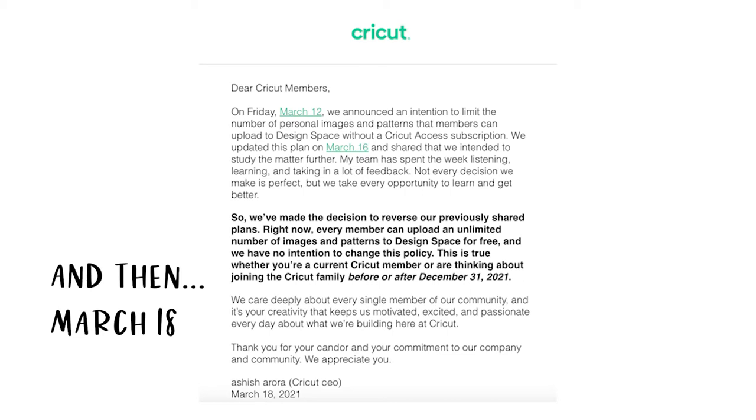This is true whether you're a current Cricut member or are thinking about joining the Cricut family before or after December 31st, 2021. I also wanted to make it very clear that Cricut does not pay me for these videos. These are absolutely my own opinions based upon my experience with Cricut. So with all of that being said, let's jump right into the new offset feature.